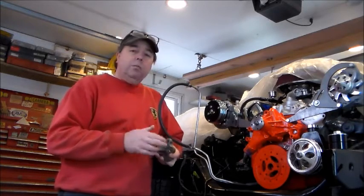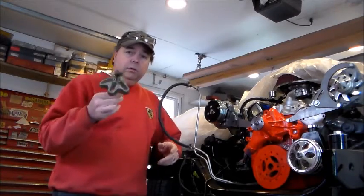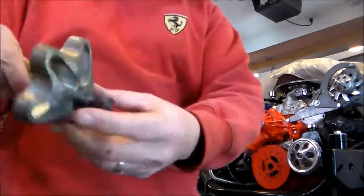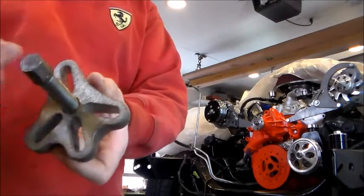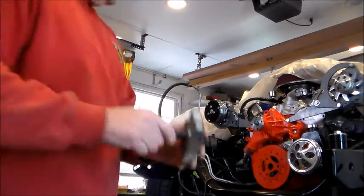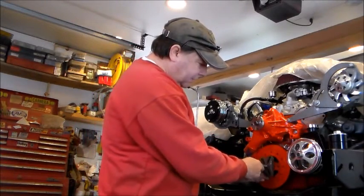The removal part is pretty straightforward, though lots of times it will give you a little bit of problem. What you need is a puller like this — it's got three slots in it and a bolt that goes through the center. It goes onto your harmonic balancer like this.